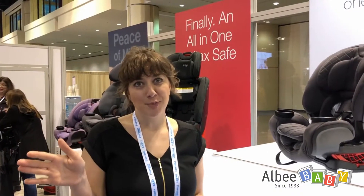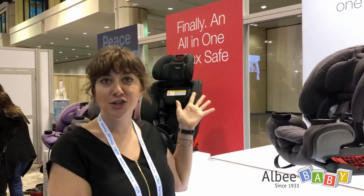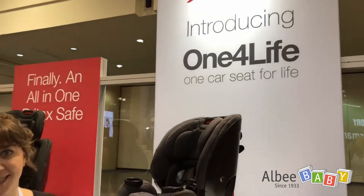I'm Kinsey Johnson. I'm a product manager at Britax Child Safety and I'm here with LB Baby to give you an introduction to the One for Life, the new all-in-one car seat from Britax.